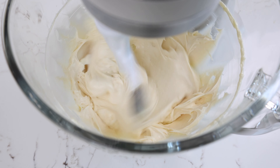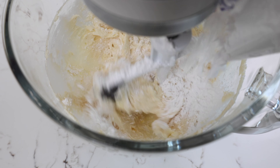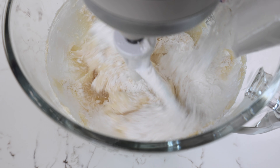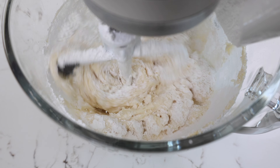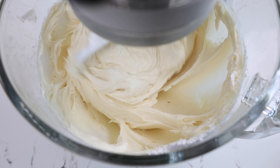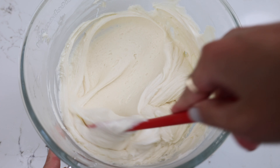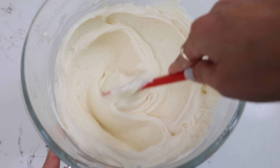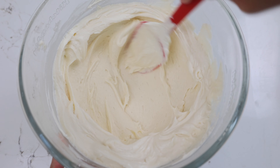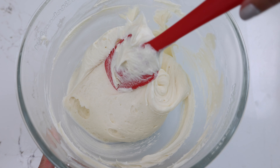I like to mix this on a medium low speed just so that the vanilla doesn't splash out of the bowl. Once combined, we're adding in seven cups of powdered sugar. My kitchen is usually pretty warm this time of year, so I found I didn't need to add any additional heavy cream to get the frosting consistency right. But if your frosting seems too thick, you can always add in a tablespoon or two of heavy cream. Once the powdered sugar is fully incorporated, I scraped the sides of the bowl to make sure everything was properly mixed, then I stir it with a rubber spatula, pressing the frosting against the side of the bowl to press out any excess air and make sure our frosting is nice and smooth.